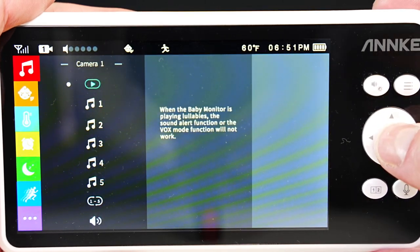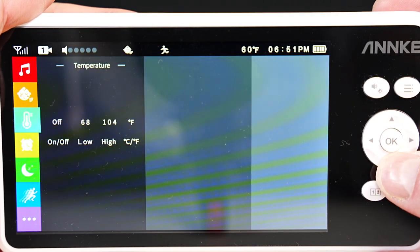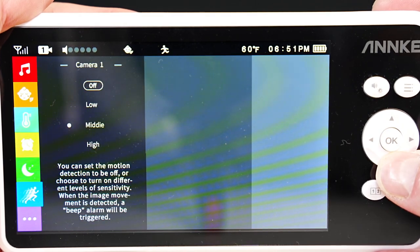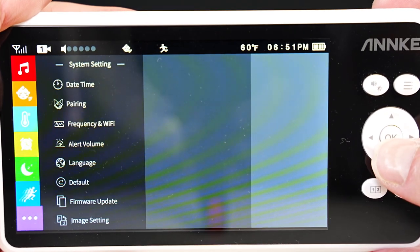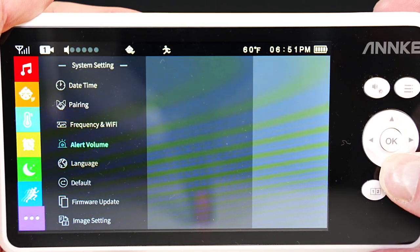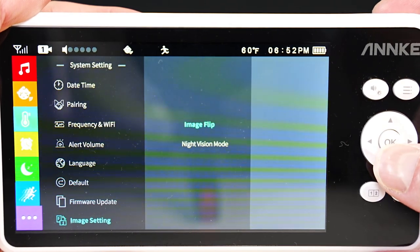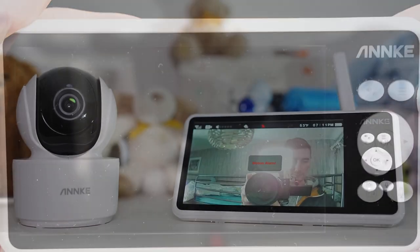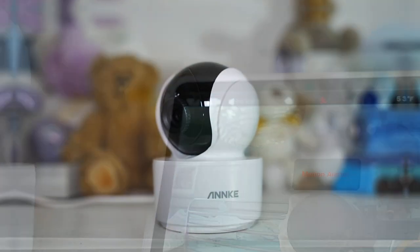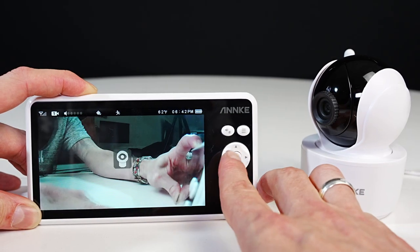Use the menu button to go back, and the up and down arrows to navigate the menu. Menu options include lullaby sounds, voice detection, temperature settings, feed-in timer, monitor sleep mode, motion detection, and the three dots for system settings. In system settings you have date and time, pairing mode, frequency, alert volume, language, default settings, firmware update, and image settings — you can flip the image if needed. Hold down the button to turn off the monitor. Note that this does not connect to your Wi-Fi router for remote access. Thanks for watching — I'll leave links and information in the description below.